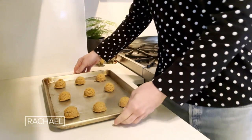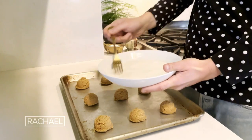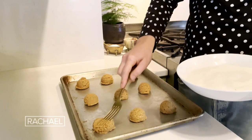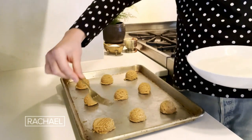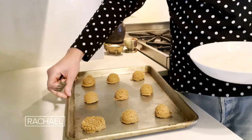Now I'm gonna give them the grandma treatment. I'm gonna start smashing these down with a fork because that's how my grandma used to do it, and I also like that it kind of flattens the cookies out a little bit. You just roll your fork around in that sugar, give them a smash one direction, give them a smash the other direction, and then carefully remove.